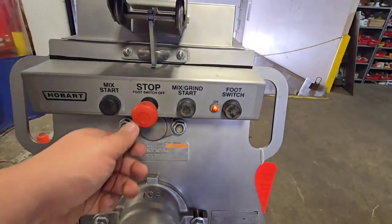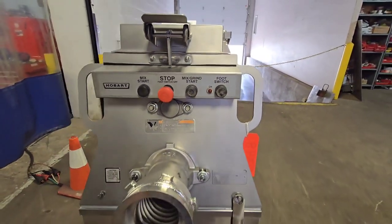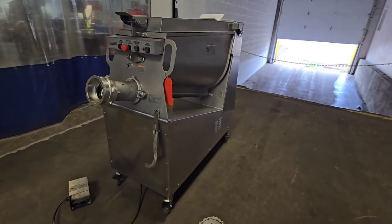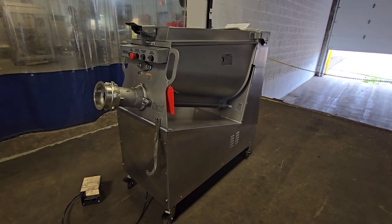To turn off this foot switch, you'll just stop the unit, pull that back out and run the unit once again. Once again, this is item number 9348. This is a Hobart 2032 mixer grinder recently reconditioned by M&M equipment.